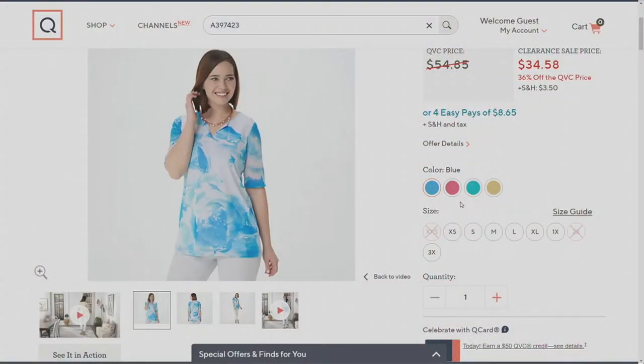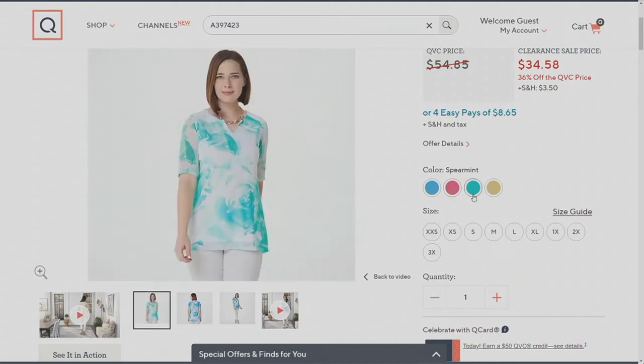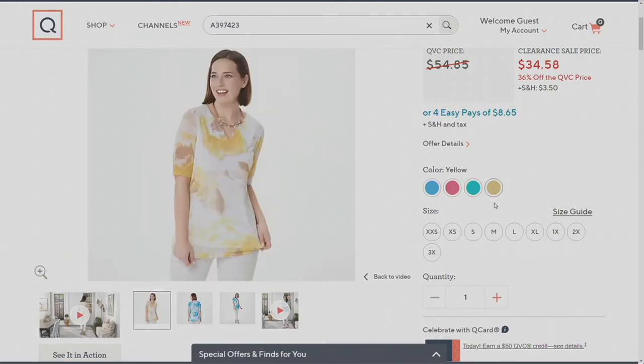Let's run through these colors — they're exquisite. Here's that gorgeous blue, which is our most limited. Then we have coral, which feels like a favorite. Spearmint is also very pretty, and then yellow is a lot of fun — a happy, festive color. Extra extra small through 3X is available here, as you can see on your screen.